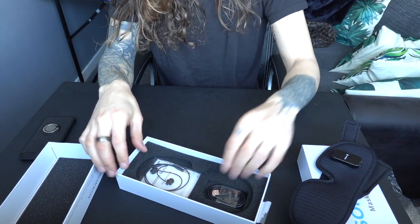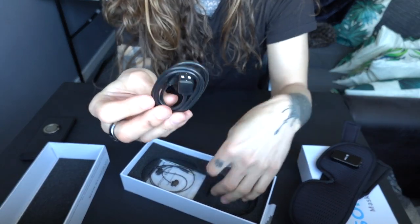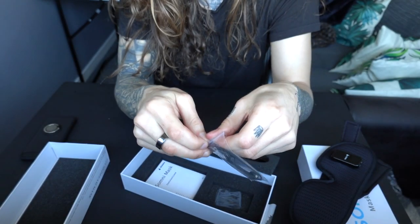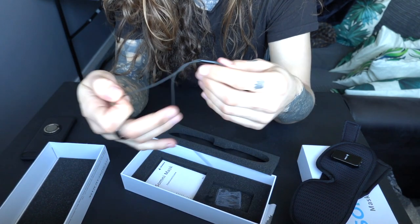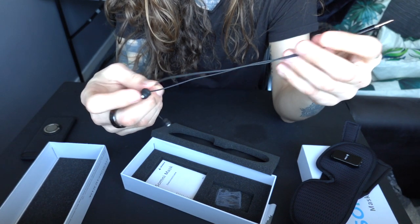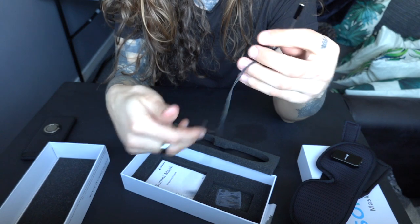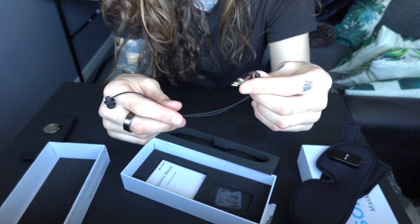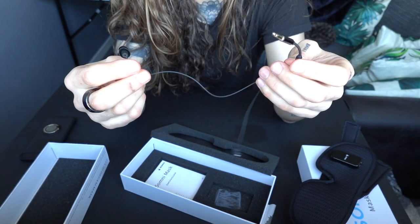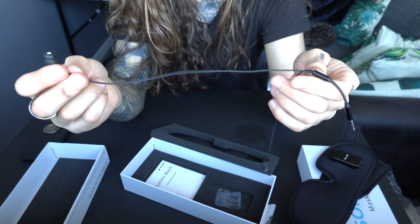Also in the box is a micro USB cable, which is how it's charged, and then we have the headphones — standard in-ear headphones designed specifically for this mask. Some people on Reddit were asking why they can't just use their own headphones. The reason is that when you sleep with music or meditation audio, regular headphone wires tangle everywhere. These are exactly the right length so they won't get in the way.